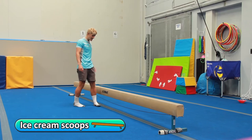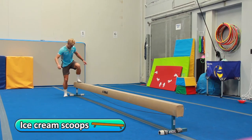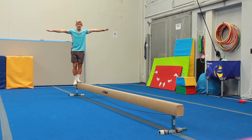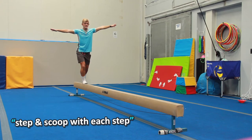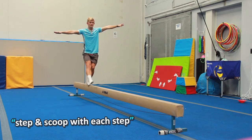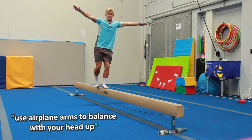Ice cream scoops on the bean — okay, we're gonna start the bean now. Using big arms, airplane arms, to help you balance, keeping your head up. You're gonna step and you're gonna scoop the ice cream. Step and scoop — get a big scoop of ice cream all the way down to the end.